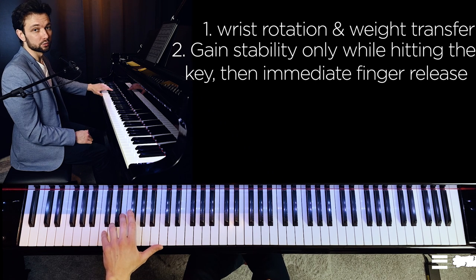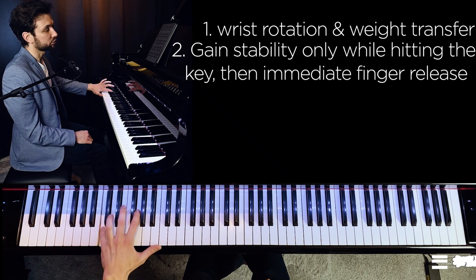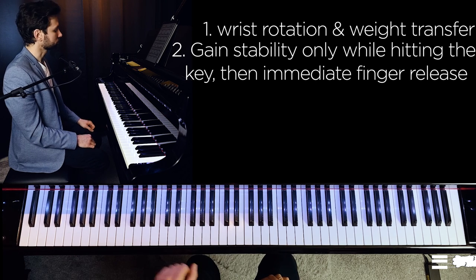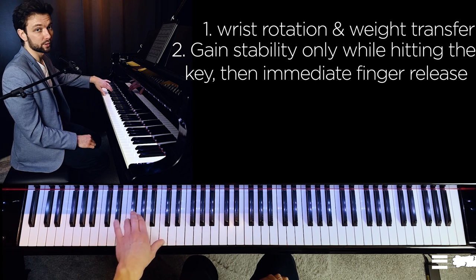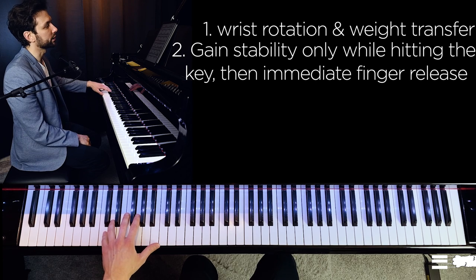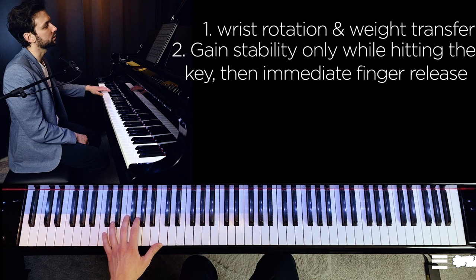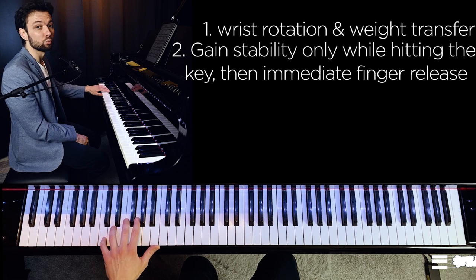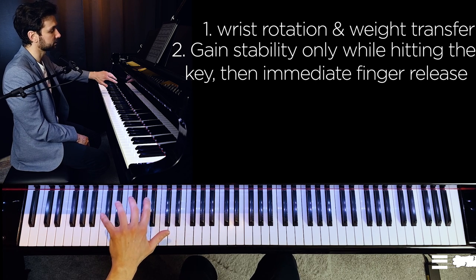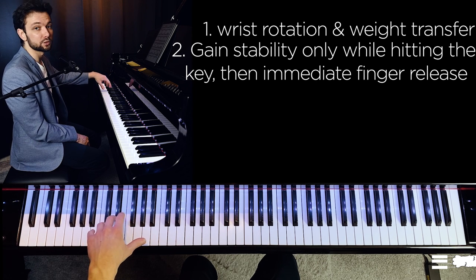I deliver the finger to the key rather using rotation and the weight of the hand — the gravity — not really using the finger muscles in order to move the key. Then rotating the hand, transferring the weight to the next fingers, and releasing all the previous ones very quickly. So whenever your finger is done, you just release it, transferring the weight to the next finger and gaining stability in the next finger. We focus fingers right at the moment when we hit the key, not too much in advance. I would approach the keyboard with a relaxed hand, gaining stability right at the moment of contact with the key.